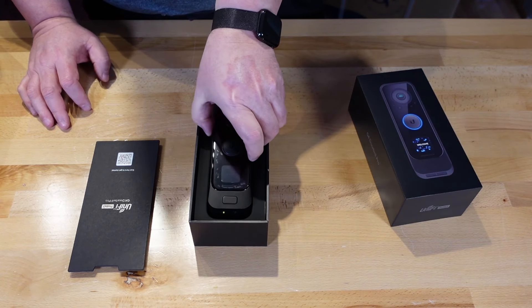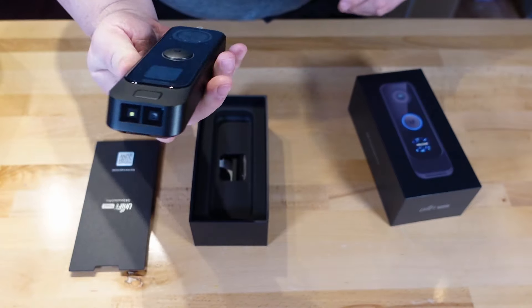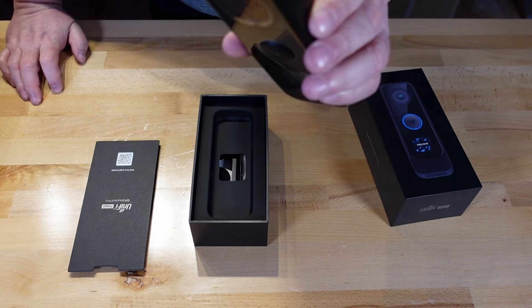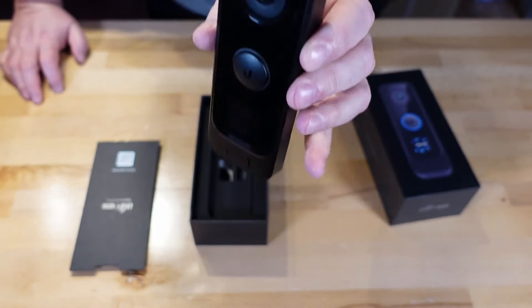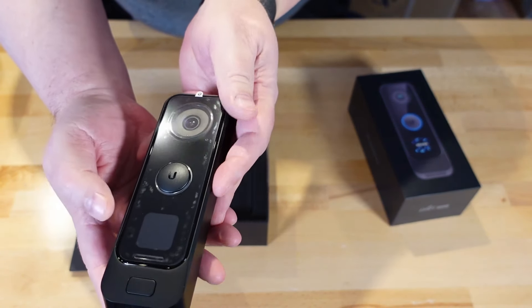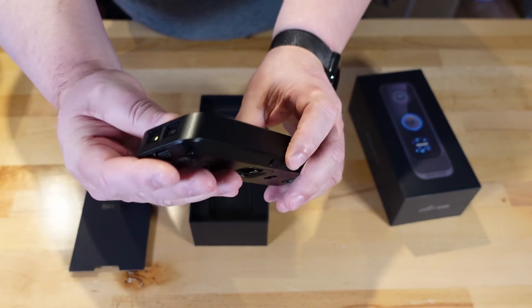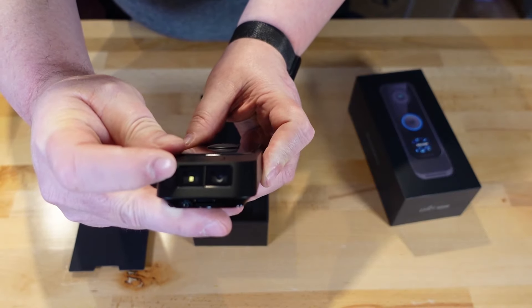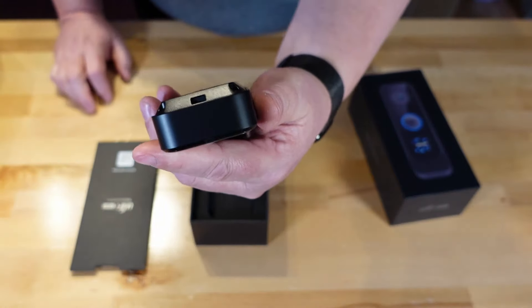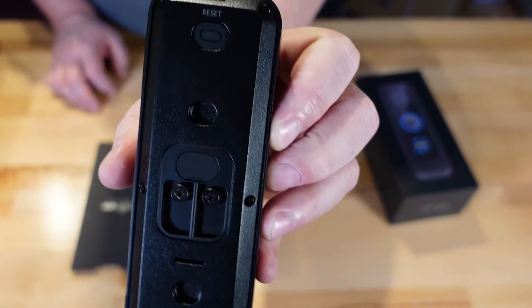There's the doorbell. It is a lot bigger than the regular doorbell, probably because it has bigger cameras. It also has two cameras. This one has your main camera, just like their other doorbell has. It also has a package camera. It looks like it also has an LED light to light up the ground. The connections look the same as the doorbell. It has two screws on the back.